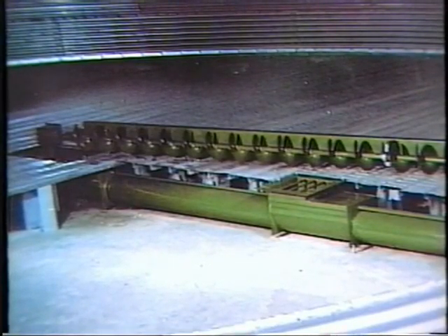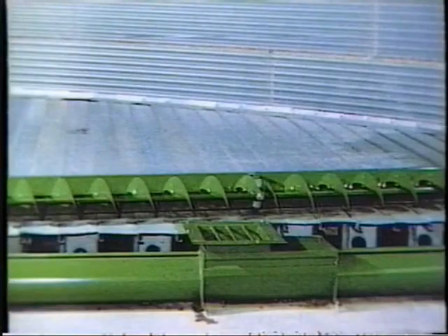The tubes are installed underneath aeration floors. This shows the unloading tube and the bin sweep on top of the aeration floor.